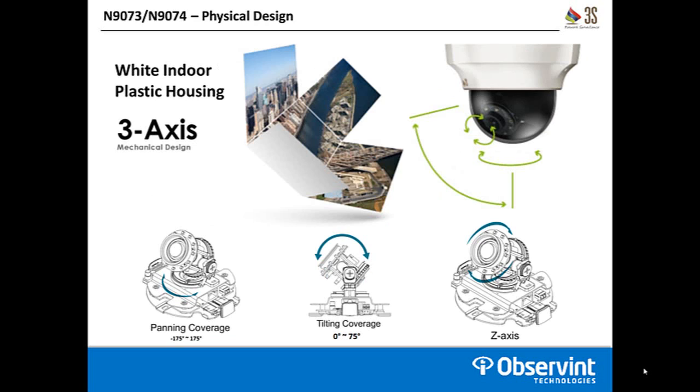They offer a three-axis mechanical design. The panning coverage left to right is 175 degrees once you remove the dome lid for installation. Tilting coverage is from 0 to 75 degrees — 0 being straight down, 75 being your angle to look out. They also have a Z-axis which allows you to rotate the horizon physically in the camera. If you want to look down a wall and mount this on a wall, the Z-axis is how you accomplish that.